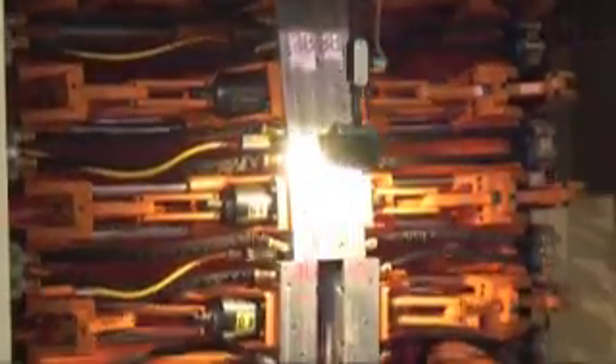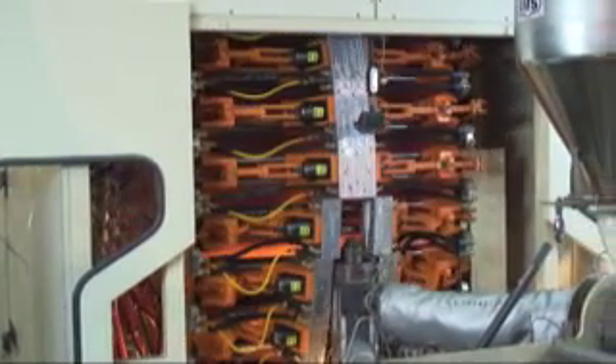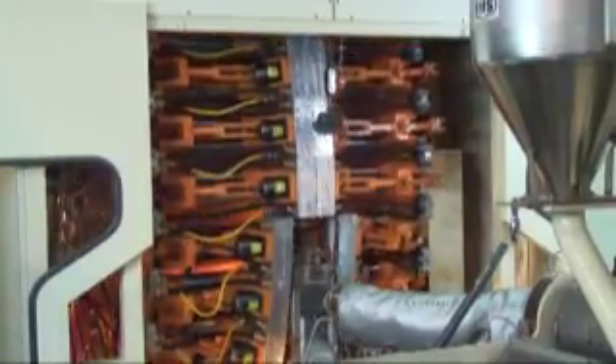After closing, the molds are held together with a mechanical over-toggle clamp design. Using a mechanical clamping system requires very little energy — this molder requires less than seven kilowatts to operate.